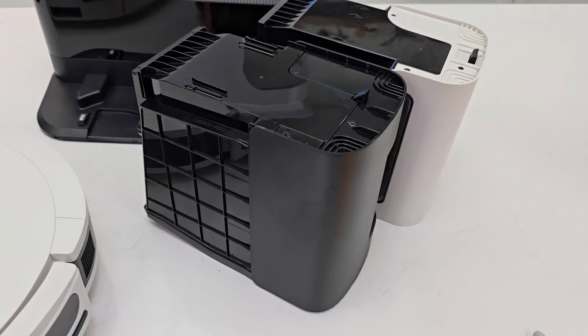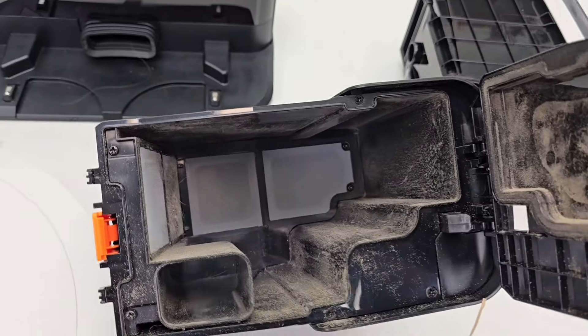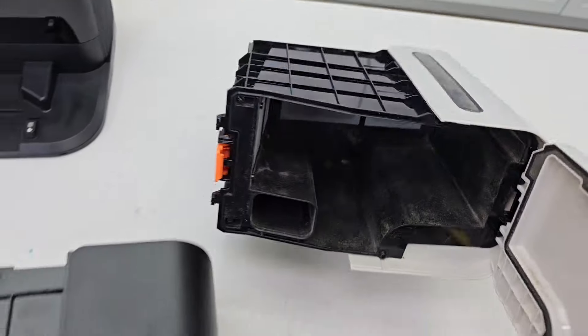They do look to be about the same size. Let's take a look at this one — there are some screens in there. You do have to clean the inside of these once in a while. Here's what that one looks like.